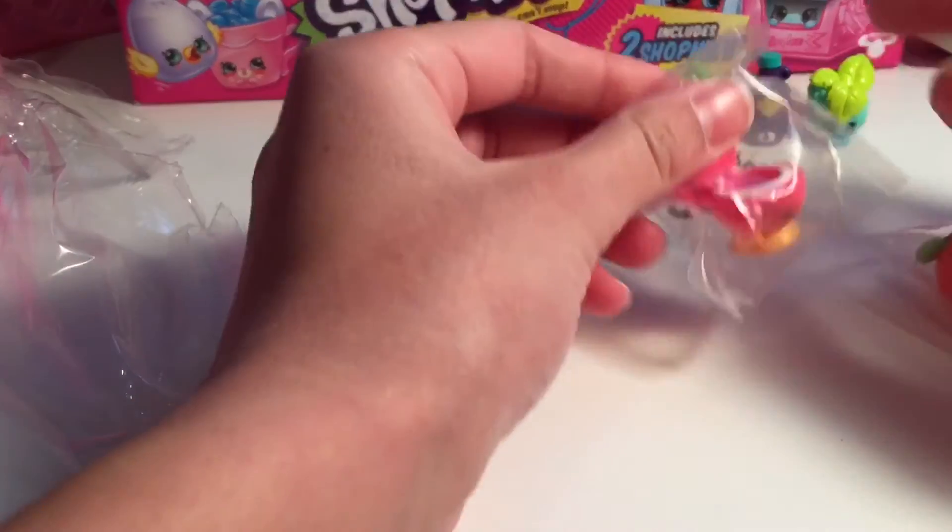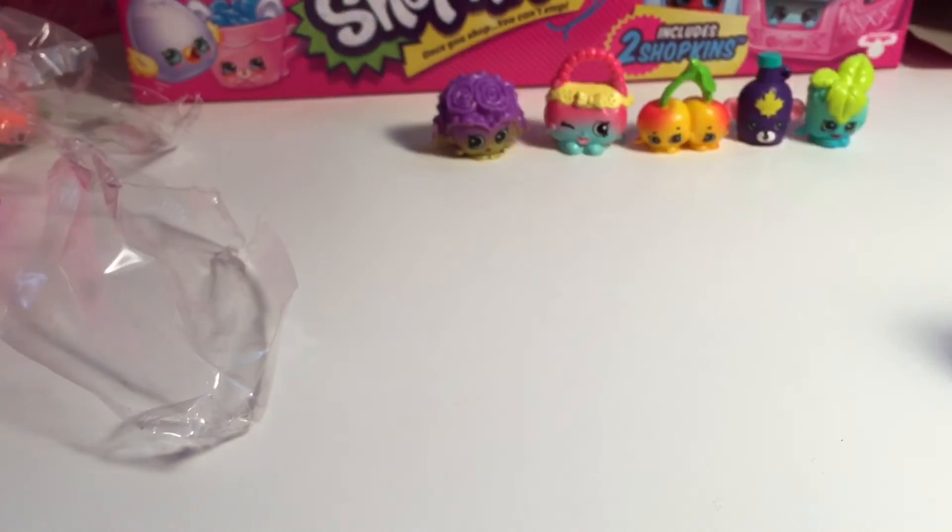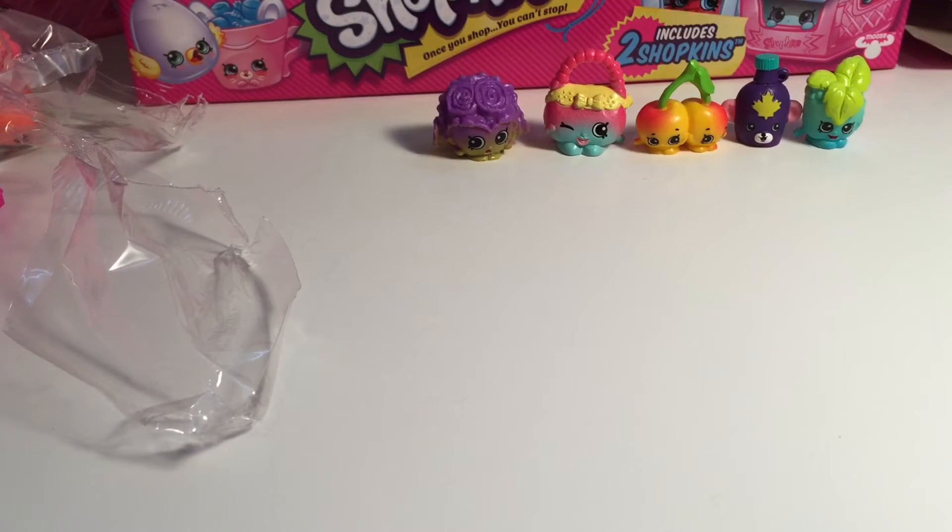It's a duplicate. And we got duplicates. What's that orange one? It's April Apricot - duplicates. We got Flushes and April Apricot. Flushes is a common.